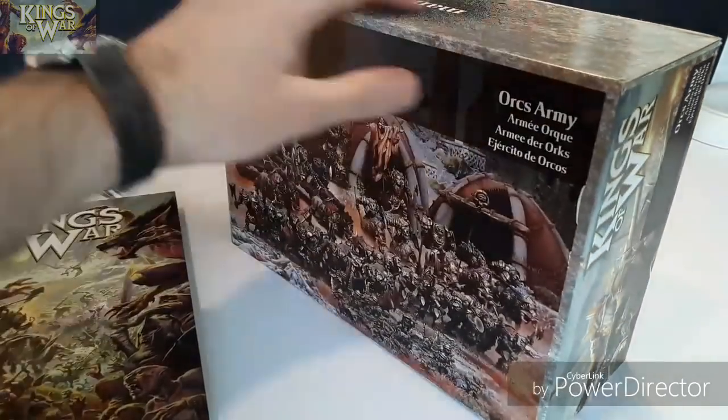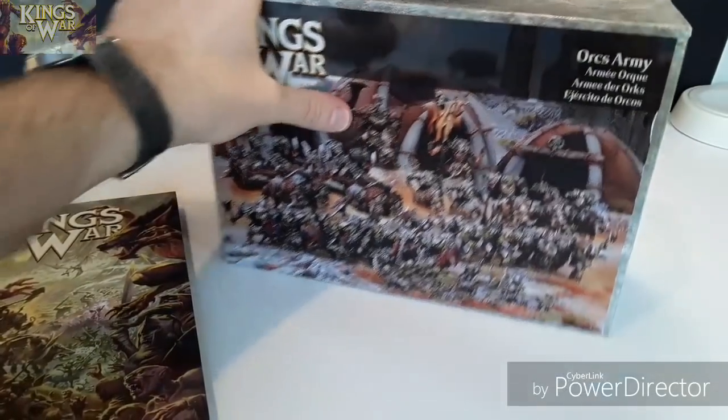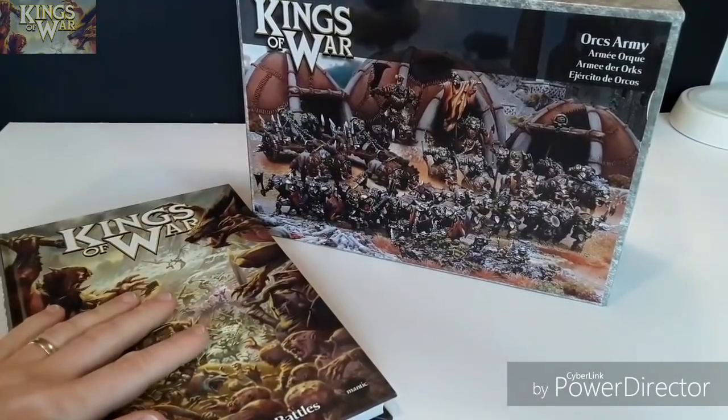I've already had a look at it — I wanted to do a proper unboxing but I had to dig into it because I was curious. So we'll have a look at the rulebook first and then we'll have a look at the miniatures.